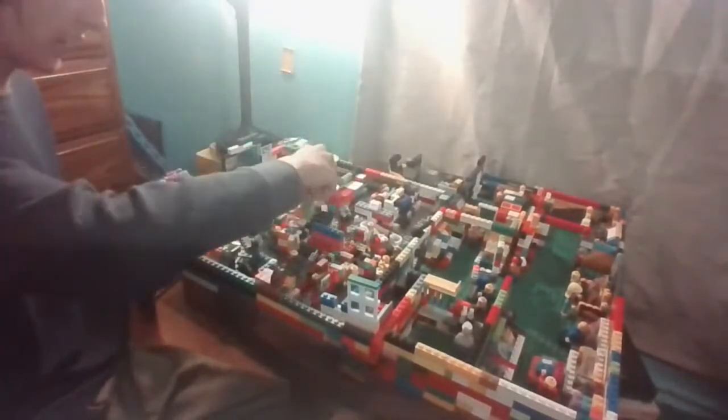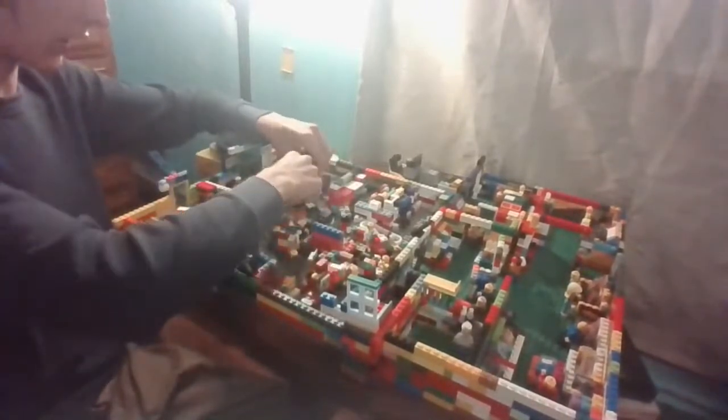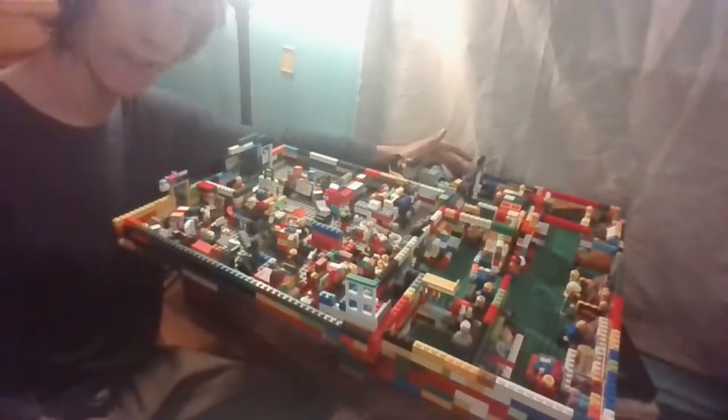Next we're gonna clear all this out and I'm gonna start in the lobby area as I call it. So these are all arcade machines. I'm gonna take these and put them on the top floor of the second floor. It's really nice to finally get up to the second floor — feels like I'm finally accomplishing this build.